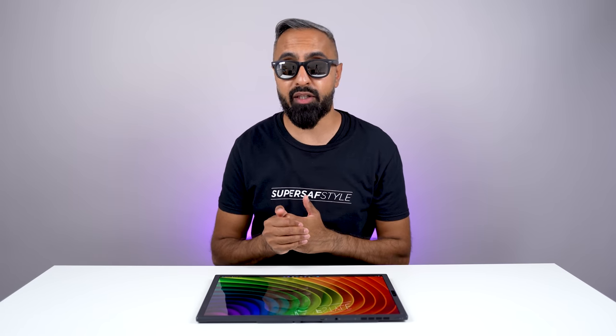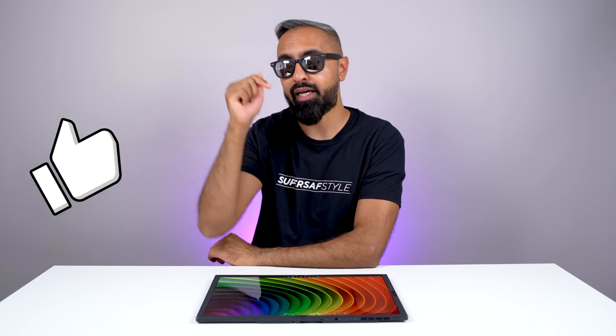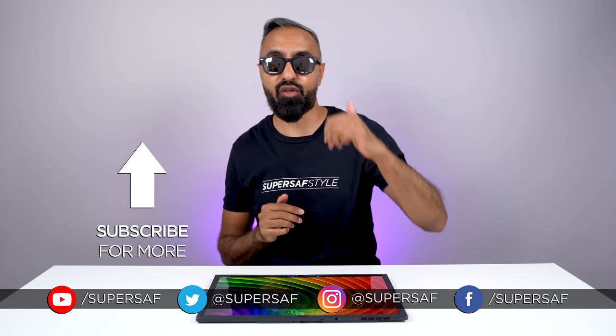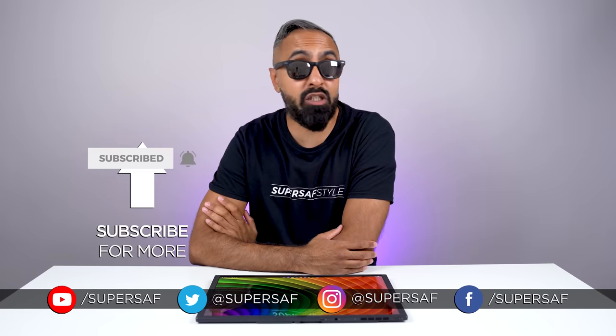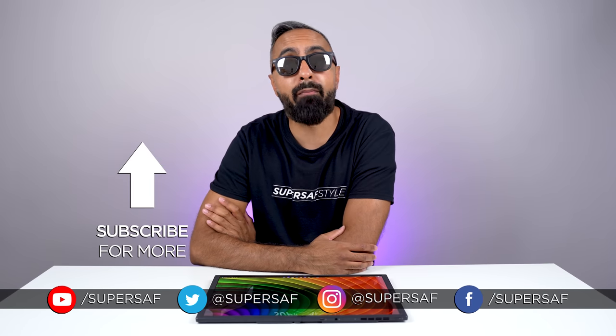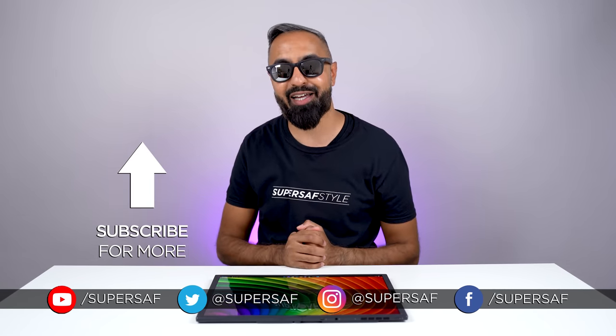If you're interested in finding out more or picking this up, there will be a link in the description below. What do you guys think of the ZenBook 17 Fold OLED? Drop a comment below and let me know your thoughts. If you enjoyed this video, smash that like button, subscribe, and hit the bell icon so you don't miss future coverage like this. Thanks for watching — this is Saf on SuperSaf TV, and I'll see you next time.